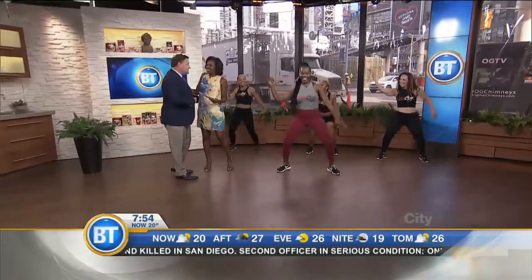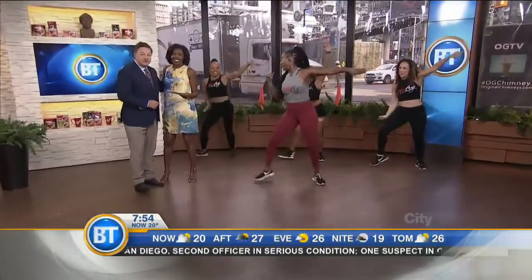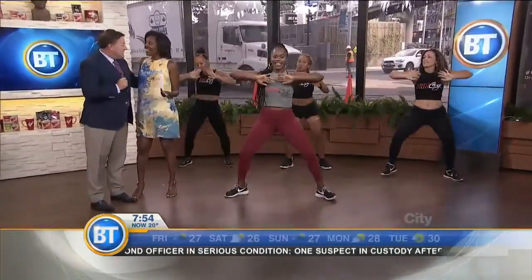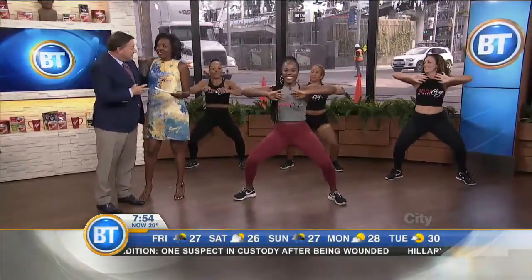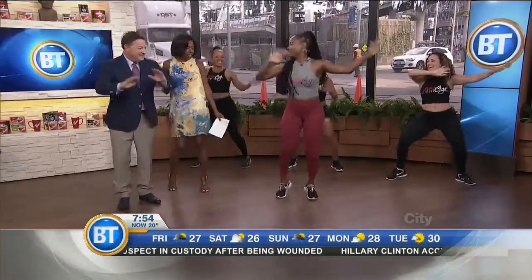I just want to remind viewers coming up in a few minutes on Breakfast Television: ice cream treats — the chimneys. So you should probably soca-size a lot right now. Let's go — hands up and wave.